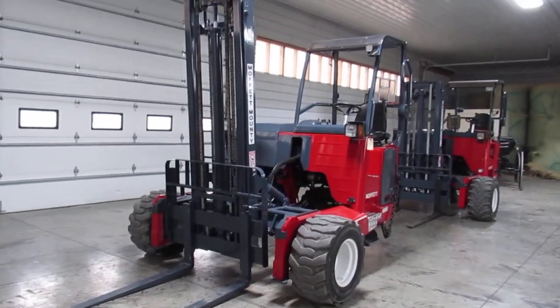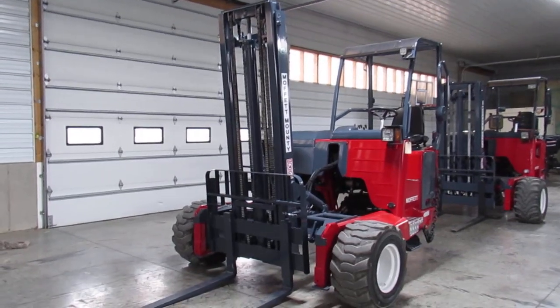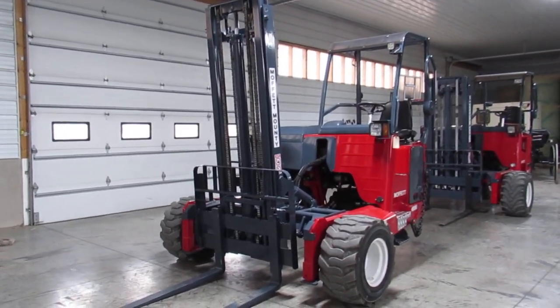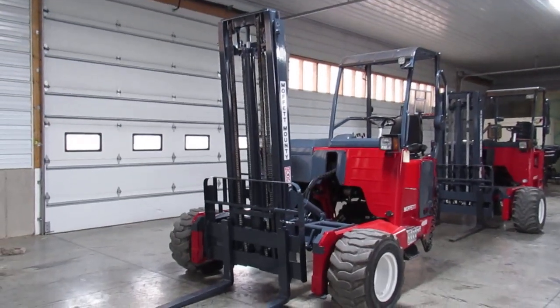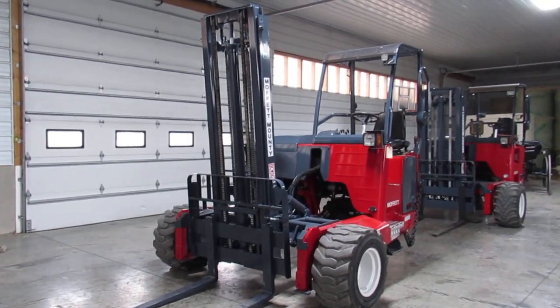Hello ladies and gentlemen, welcome to Equipment Remarketing. I'm going to give you a nice video here of a 2017 Moffitt M8 55.3 NX series. It has a tall 12-foot mast and a backrest, and it's showing 1,259 hours.